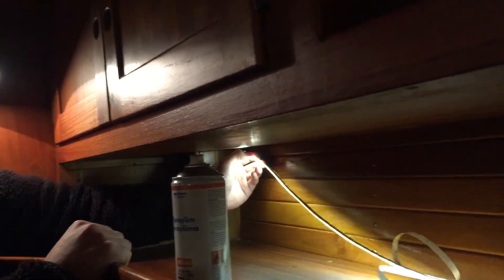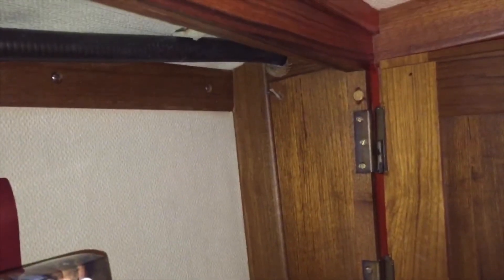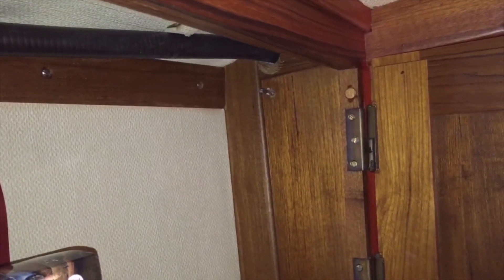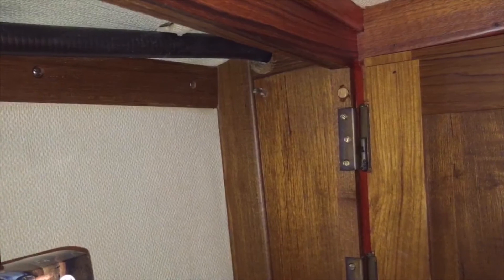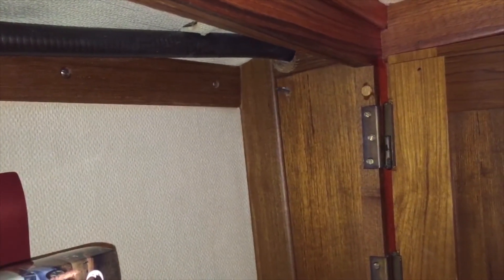The best tip I can give you for mounting is to use adhesive spray to get the strips to stick. The LED strips often come with double-sided tape, but in my case it was impossible to get them to stick that way. With some spray glue, they stuck quite nicely.